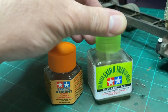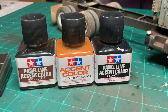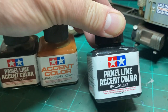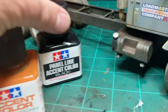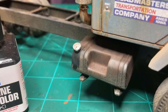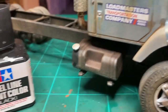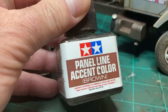For weathering, I use panel liners — they're super thin paints. This black one I normally use around the windows and door lines. It looks like grease when it dries. Take a look at that gas tank — that's what I used on it; it just runs right down the side. And for dirt, really thin watery dirt, I use this brown one.